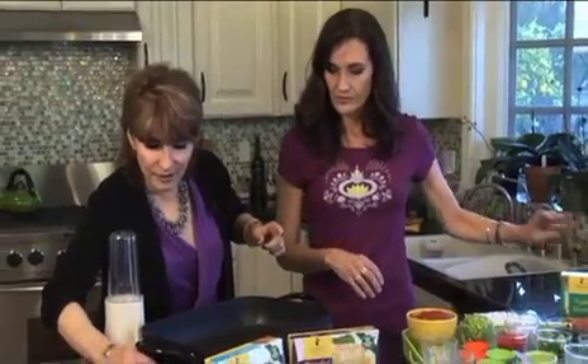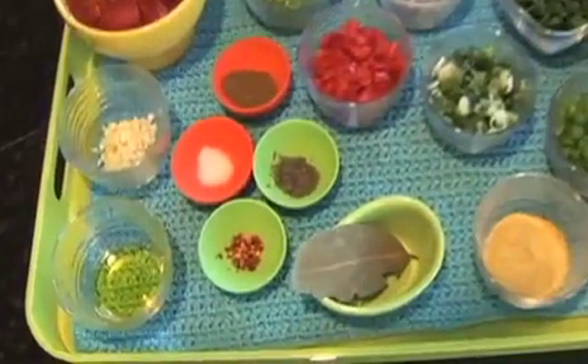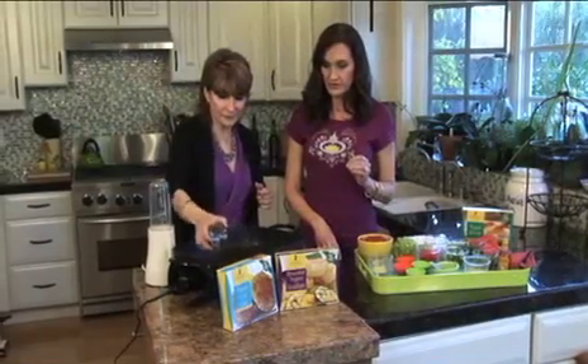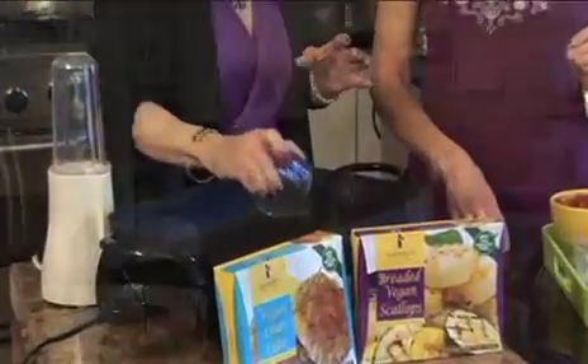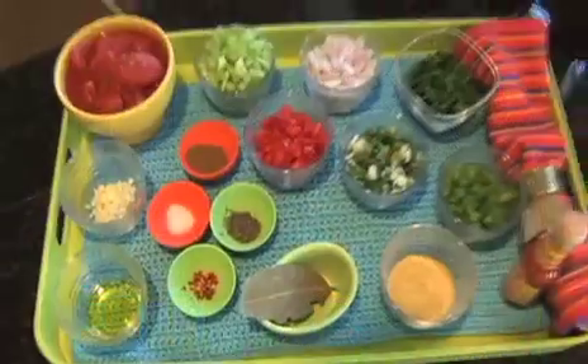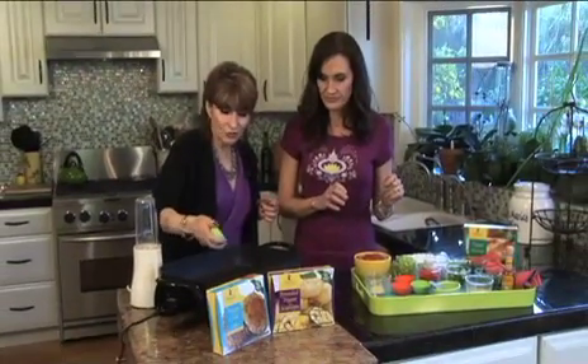I'm going to start making the Creole. I've got my electric skillet here set to 300 degrees — these are great. A tablespoon of olive oil, just coating the bottom of the pan. I don't like to use a lot of oil; I'm all about low fat. Crushed red pepper — I like to use that to perfume the oil, as they say.